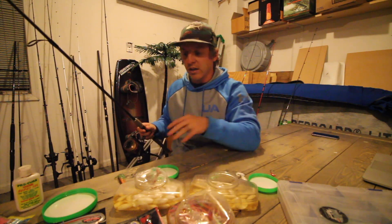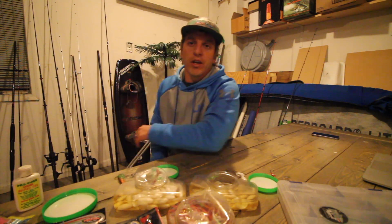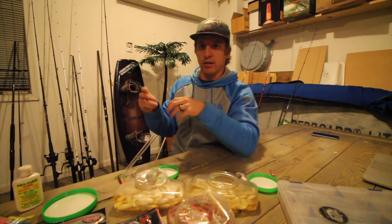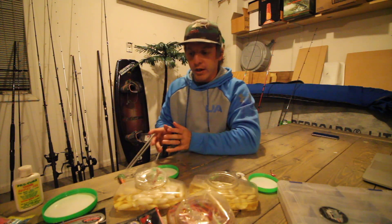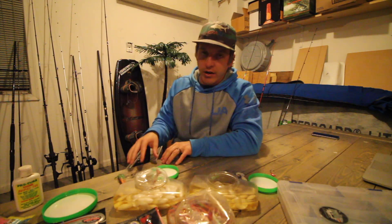Your first time catching a flounder, you probably won't even know you have one on because that flounder is going to come up and ambush it and you'll feel what seems like just a steady pull on your line. It's not going to feel like a drum where it smacks it aggressively. A lot of times flounder it's just a steady pull — and that's how you know you have a flounder on, not a trout or drum. Trout will jump; drum are super aggressive with their strikes. Flounder, not so much. That's why the technique and hook set are extremely important.